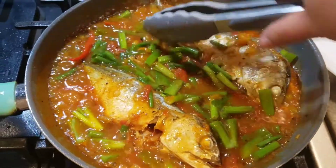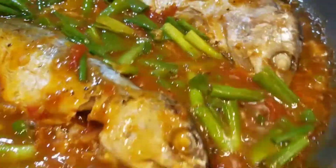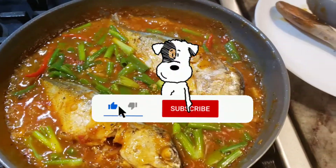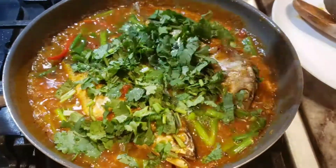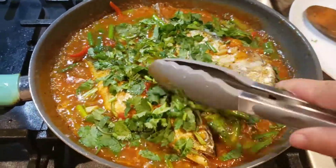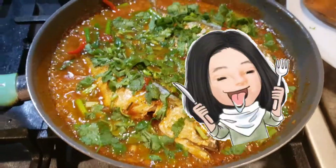At the end I add in the cilantro. Some people don't like cilantro — you guys can leave it out, no problem. And that's it guys, this is easy and quick! Make sure you click the like button, subscribe, and turn on notifications so you can see what I'm cooking next. Thank you very much, have a great day — I appreciate all the support!